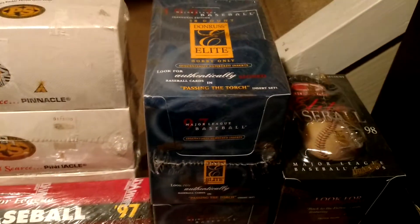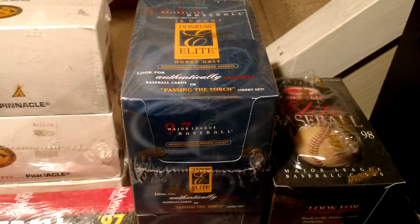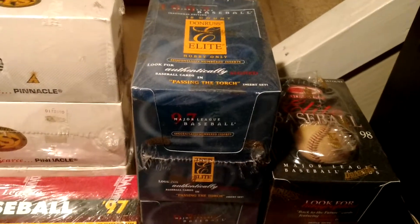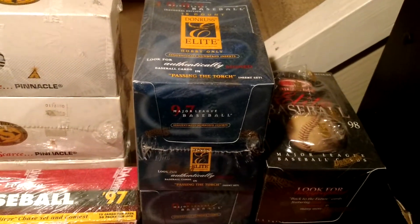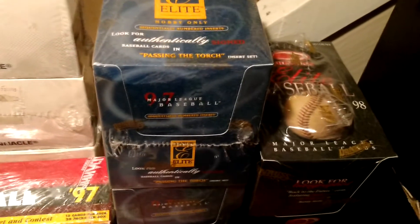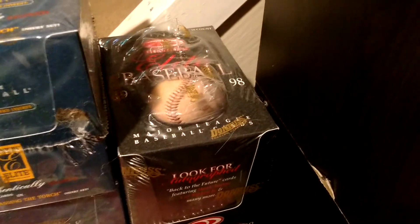97 Donruss Elite — that was the first ever issue of Elite, still around today, most primarily in football, especially through Panini. Only through Panini — they own football. And 98 Donruss Elite. Rare box there.